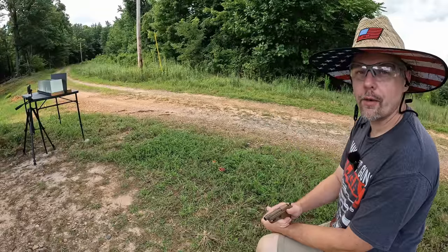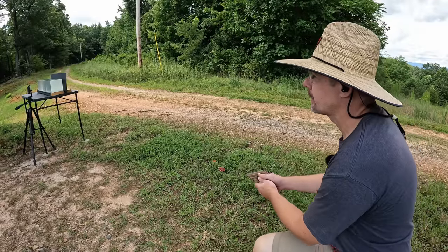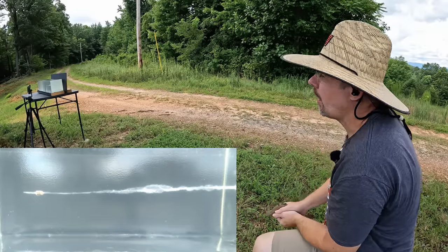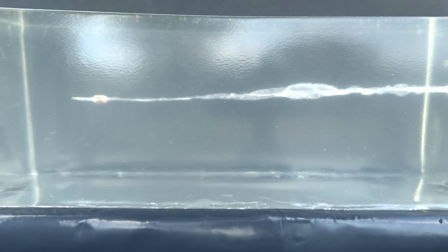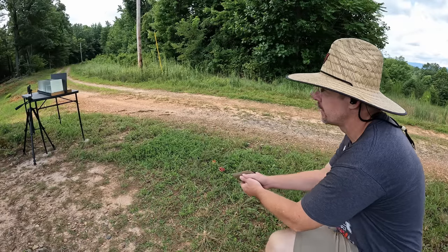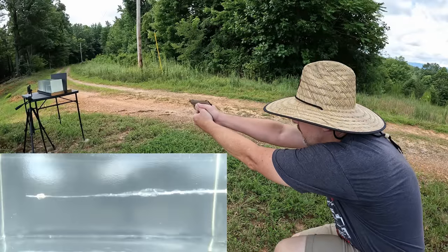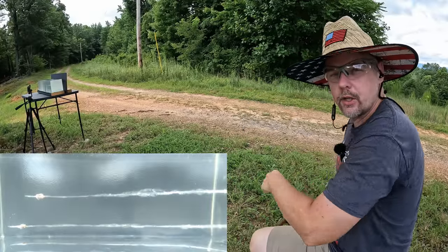It's pocket power jelly time! We'll put one round of each down into the gel — starting out with the standard pressure first. Looks like a good clean hit. Let me go down there and make sure we're good. That's looking perfect down there in the gel, and I'm actually pretty surprised at how well that is looking. I'd like to put this plus P above it, but it's probably safer to go up underneath it.